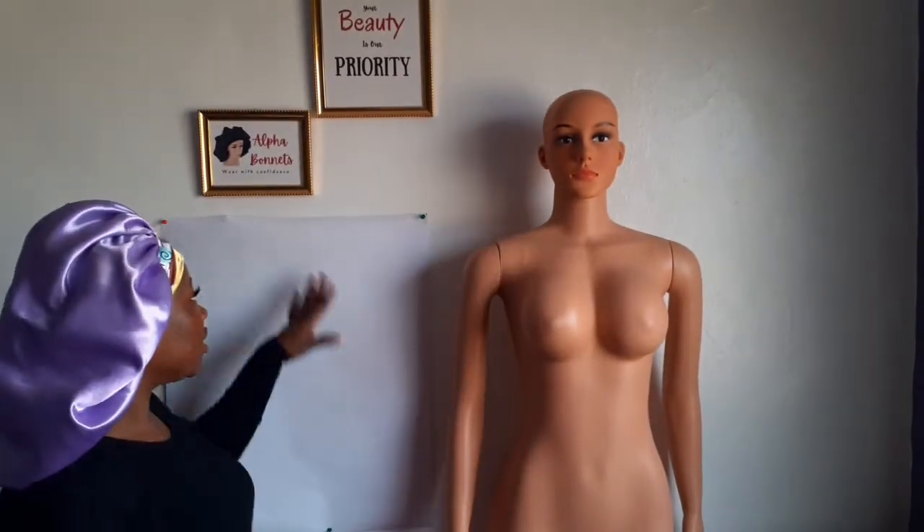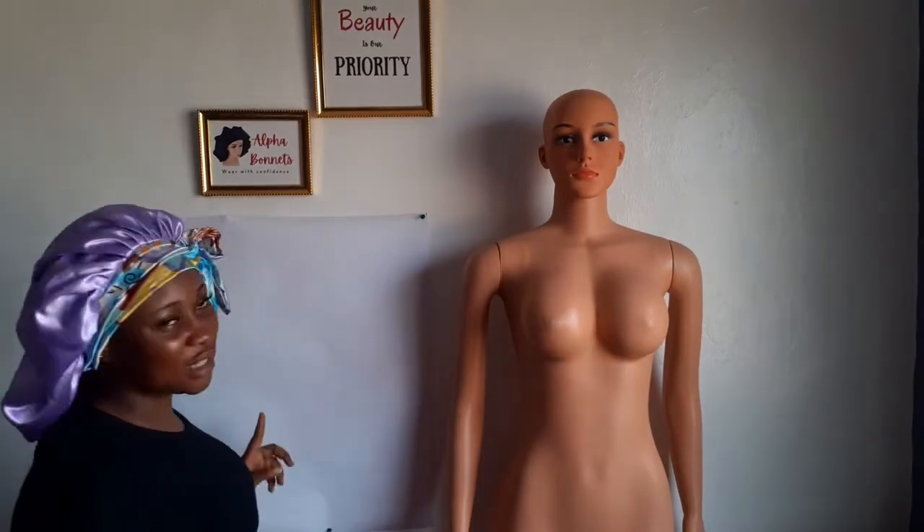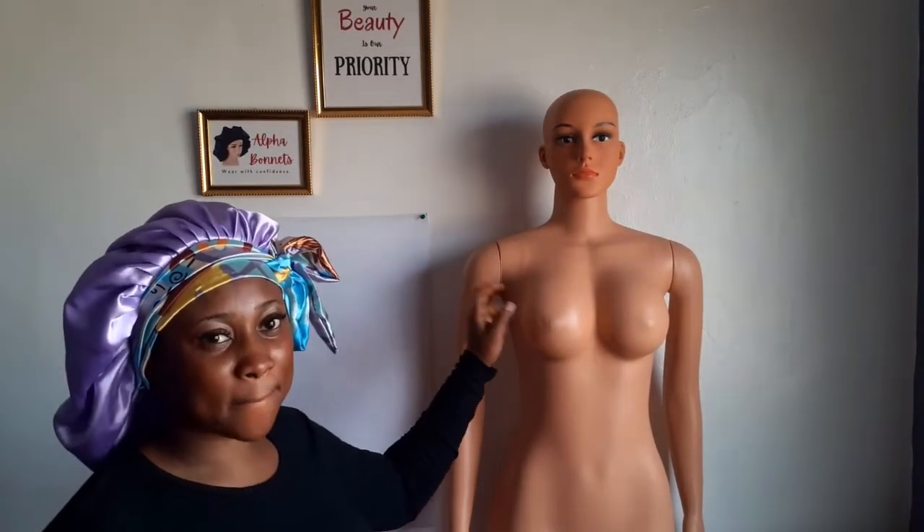Hey people, welcome back again to my channel. On today's video, we're going to be taking Madame Blouse measurements — the proper measurements for Madame Blouse. If you haven't subscribed to my channel yet, please kindly click the subscribe button below and join this family. Click the notification bell to get notified when I upload a new video, and watch this video to the end.